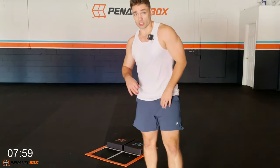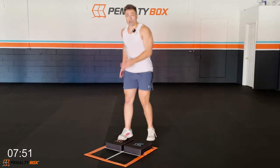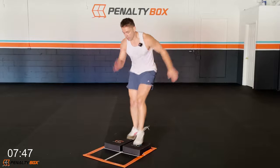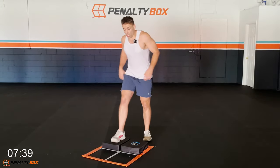It's a switch kick again — quick! Engage your core, drive through your shoulders, arms are coming up and down. The faster you move your arms, the faster your feet will go. Breathe through these movements and hit it. Quick, quick, quick — drive, drive, drive!